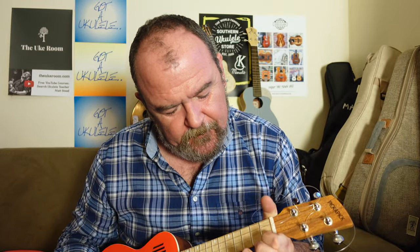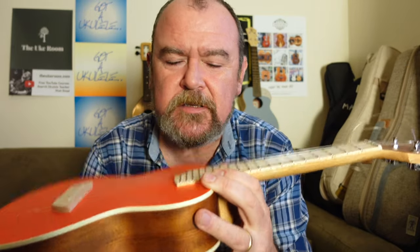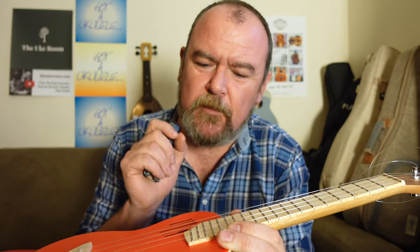I was absolutely convinced those original strings were appalling. This is just fishing line — you could put Worth Clears or Martin fluorocarbon on one of these; it's the same material. The bendiness, the ability to throw the string, has gone — much nicer to play. I don't like doing this because if you buy one of these you're going to get it with those strings. If you're a beginner you're not going to want to worry about changing strings, and that is a big criticism for the brand — they should never sell it with strings that are not fit for purpose.